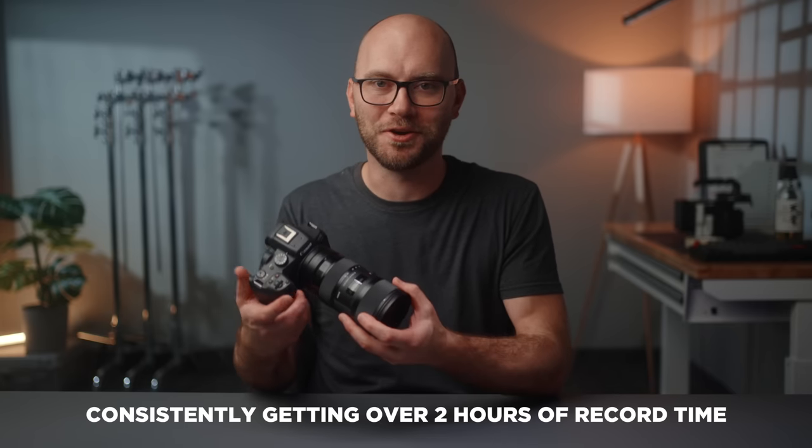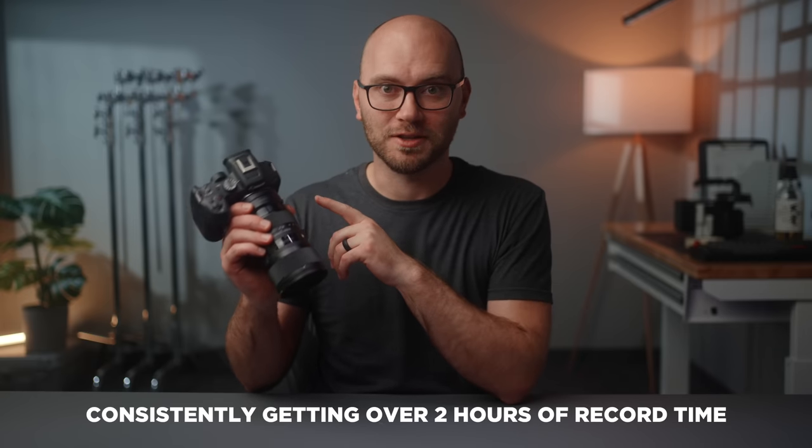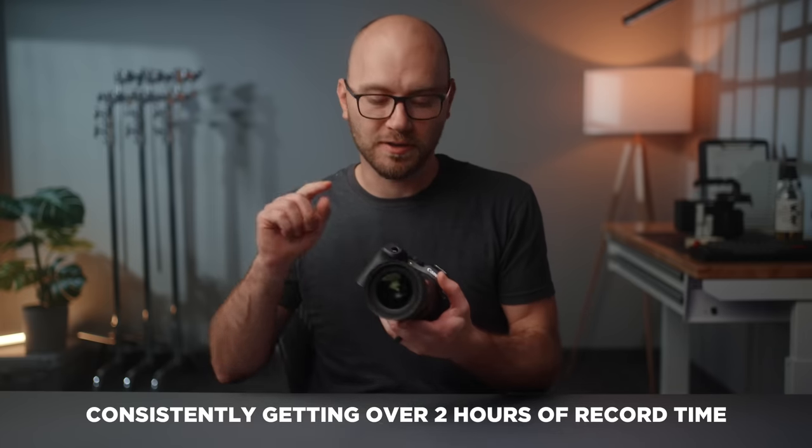At no point did this camera overheat for me. The camera was mainly used between 70 and 78 degrees without any issues — long recordings, any record setting, just no problems personally. Battery life is also fantastic on this camera. Coming from even Sony, having this thing last as long as it did is really nice, and you can expect really good battery life out of the R7.